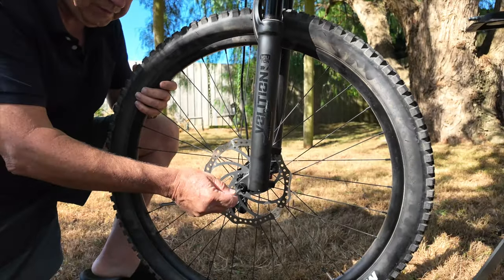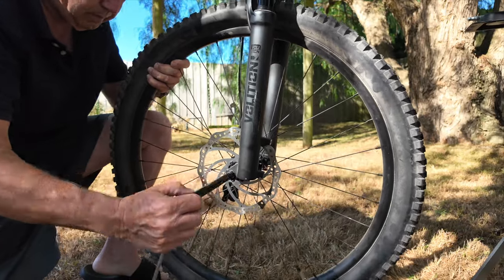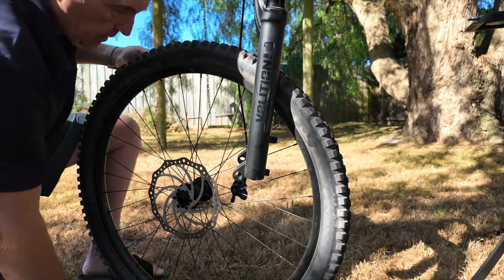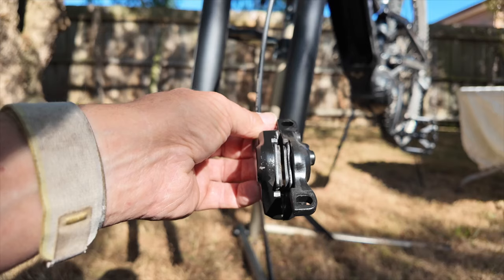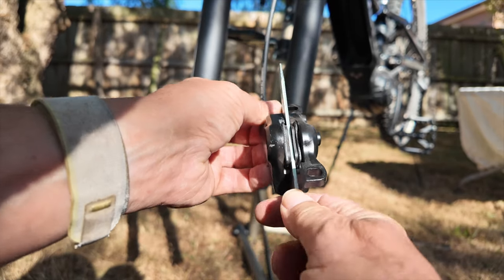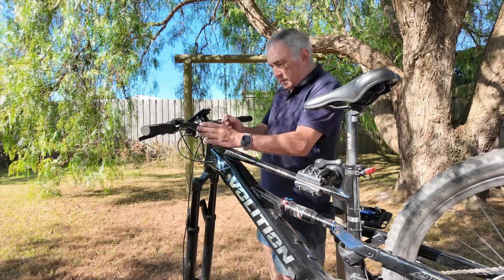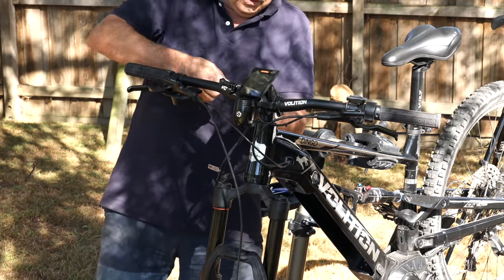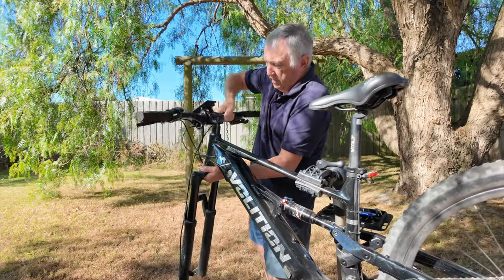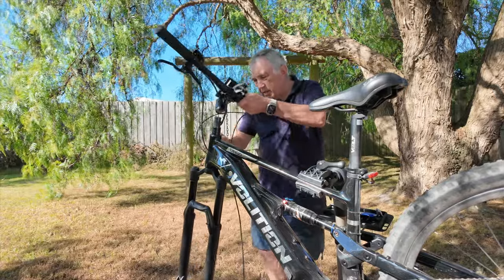On the Volition, you just get an 8mm spanner, undo that, screw it all the way out, and pull it out. Then the wheel itself comes out. Once you remove the wheel with the brake rotor, it's a good idea to put a spacer between your pads to prevent them from closing up. Now we've just got the handlebar, and I'm going to undo that clamp — keep your hand under it just in case.